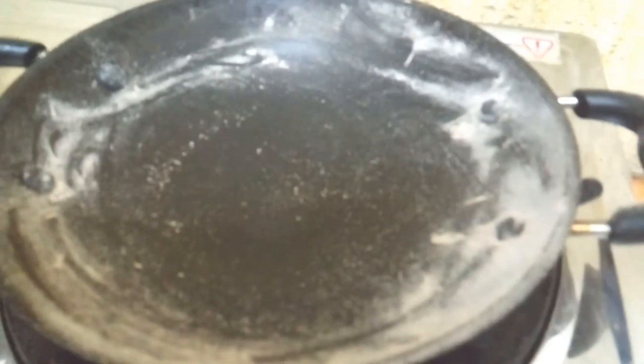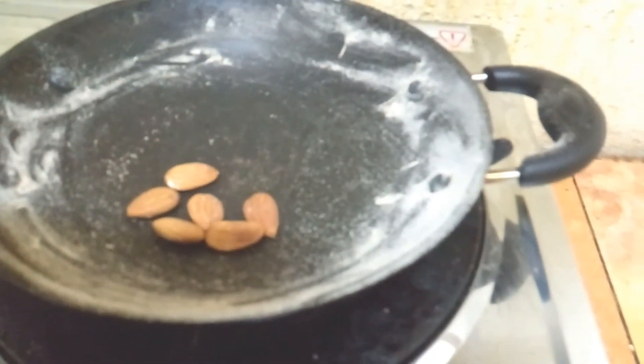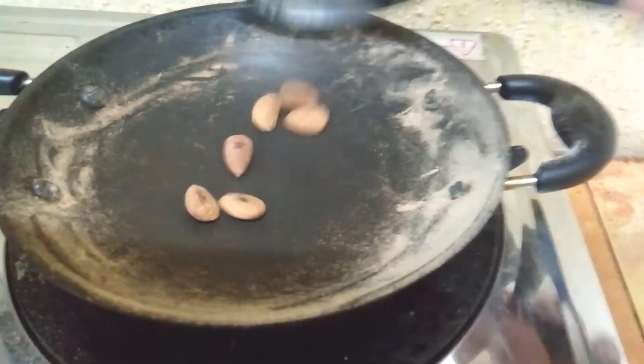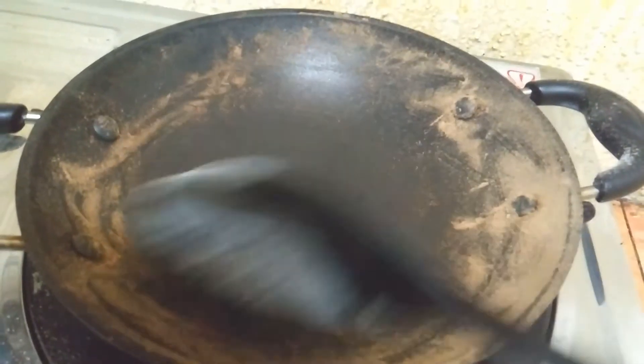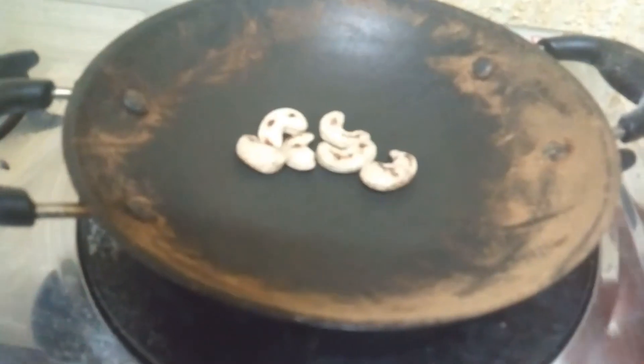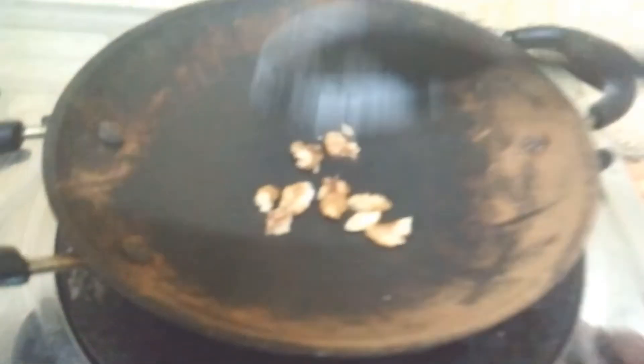Then add seeds on the seeds. Add seeds from the seeds. Add seeds into the seeds. Add seeds to the pan.